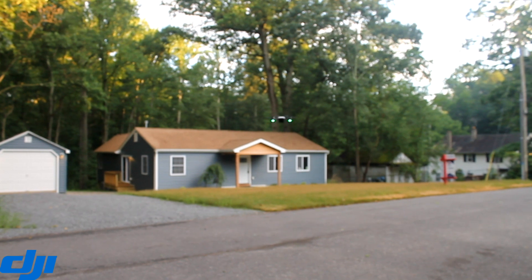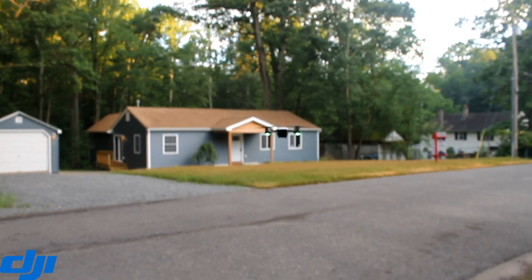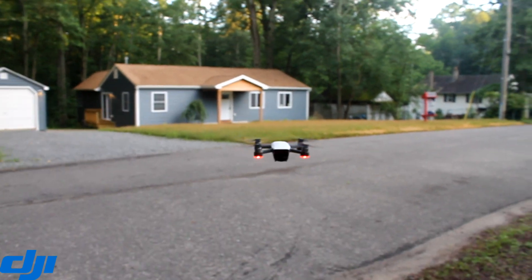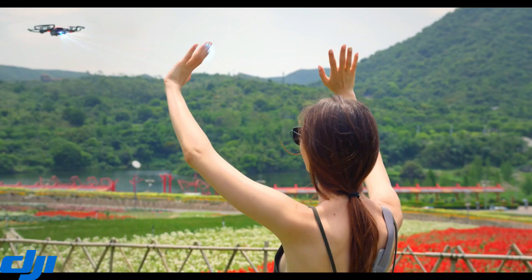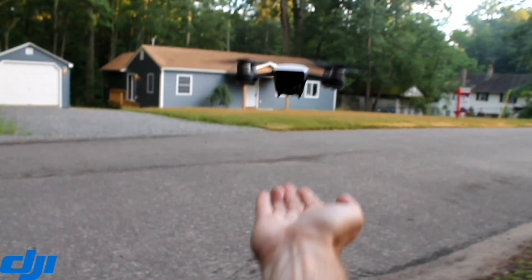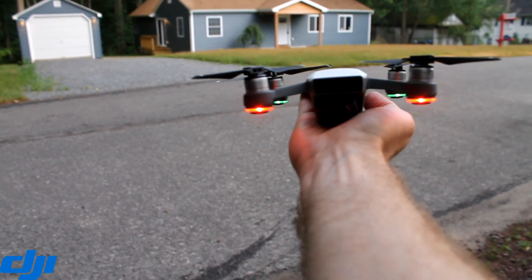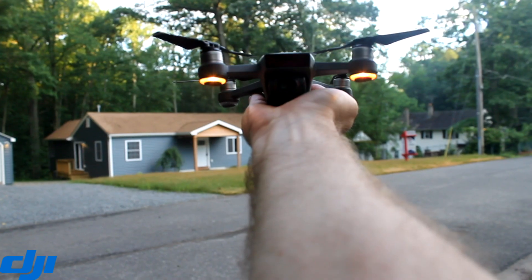I went online and did some research and it looks like on some message forums it is an obvious bug. So when they do fix the bug and you've taken your selfie image and you want to return your drone, you just form your hands in the indicator of a V just like here and the drone will return. You just put your hand out underneath it and the drone will recognize your hand and automatically land and turn off.